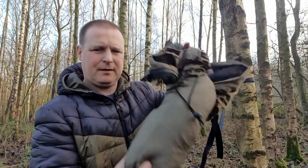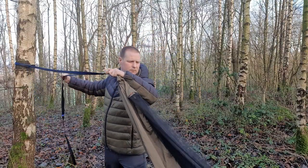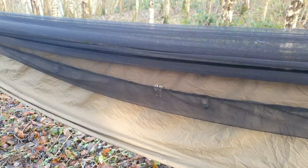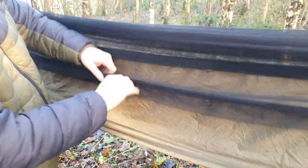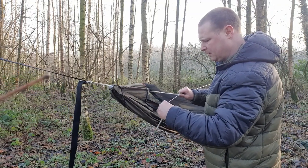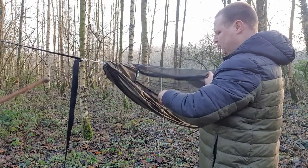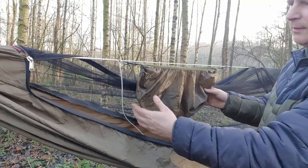It's a double zip so it doesn't matter which side you sleep on — you can open it from either side. It's got a built-in ridgeline. If you really want to get a bit more tension, you just pull it to the right or left hand side and it really lifts it up, which lifts the bug net right off your face when you're in the hammock.